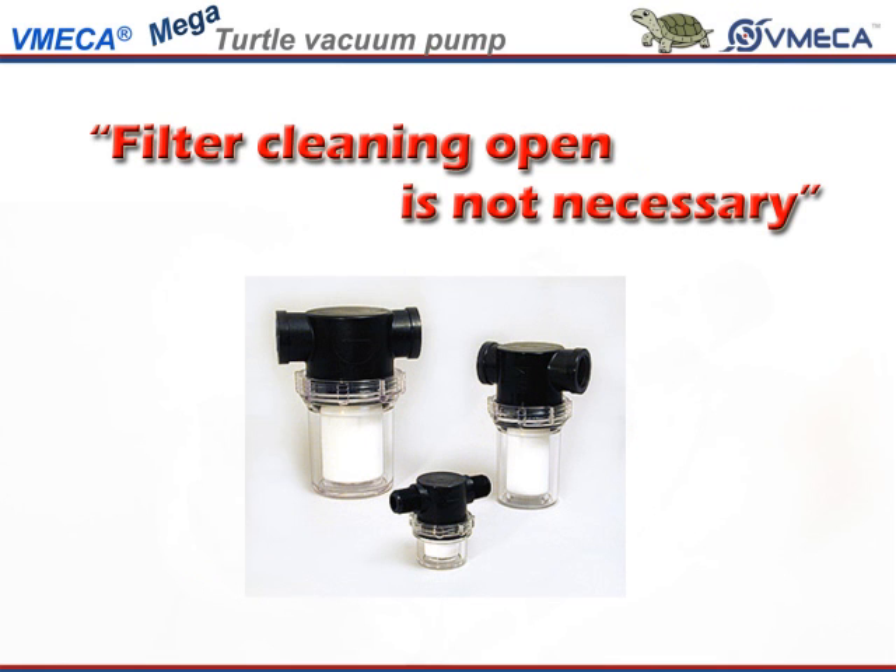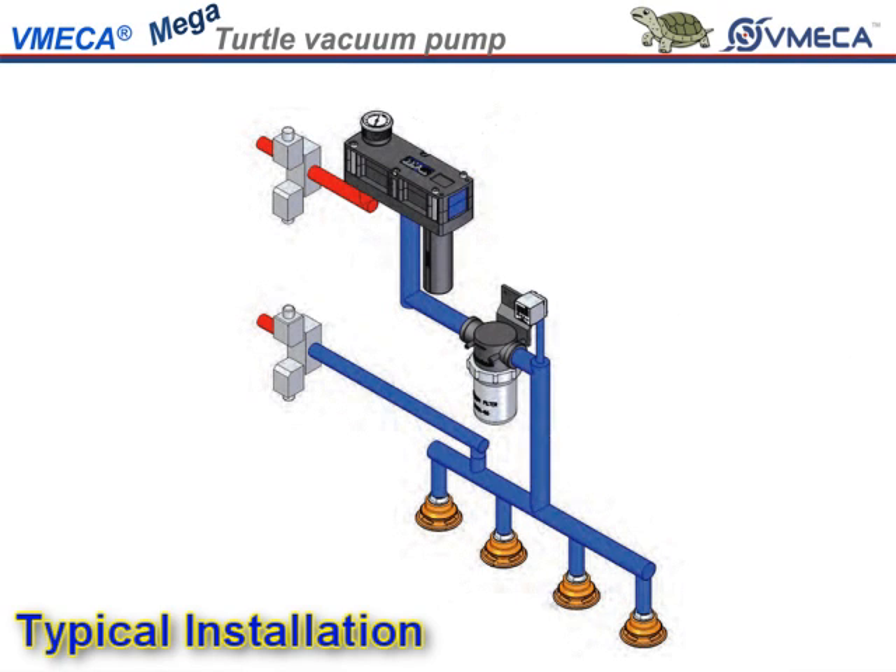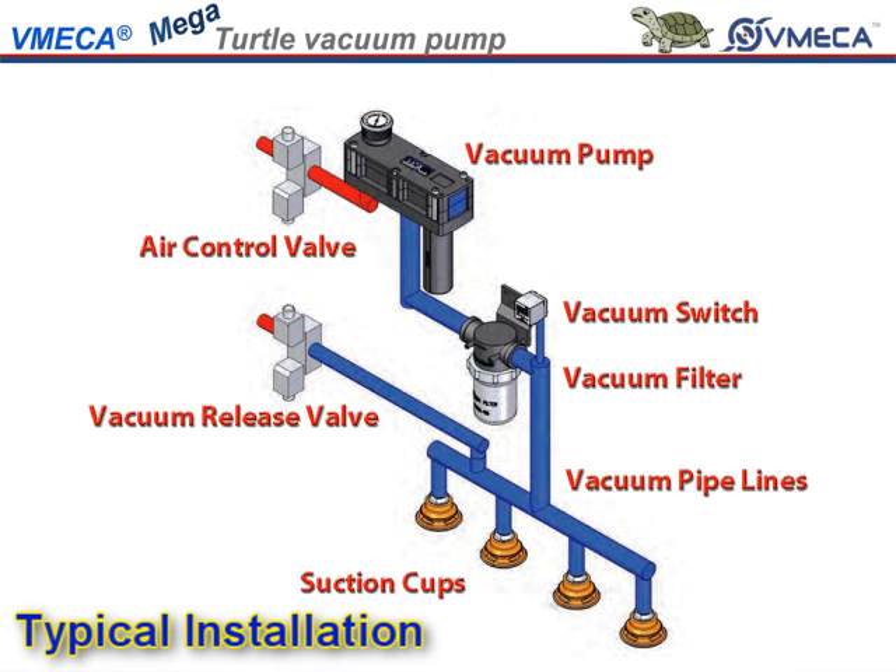This means that you will not need frequent downtime to clean the filter. In the typical system, you have your pump, air control valve, vacuum release control valve, vacuum filter, vacuum switch, many vacuum lines, and finally your suction cups. This typical installation requires many individual connections that are sources of air leakage and requires a clutter of tubes and individual parts that are very difficult to package.